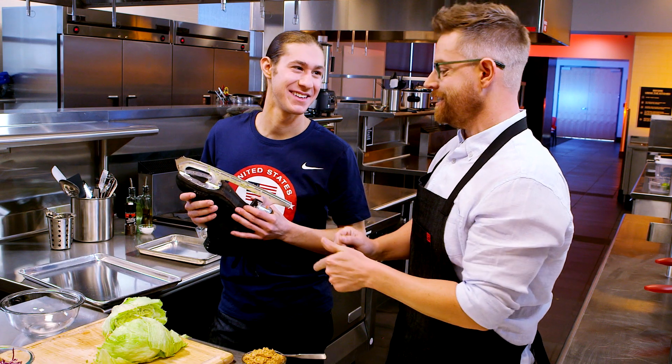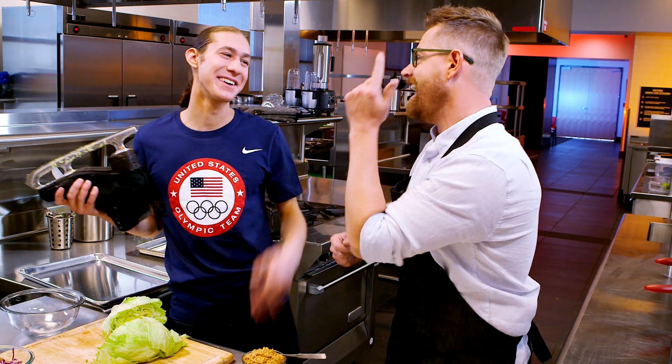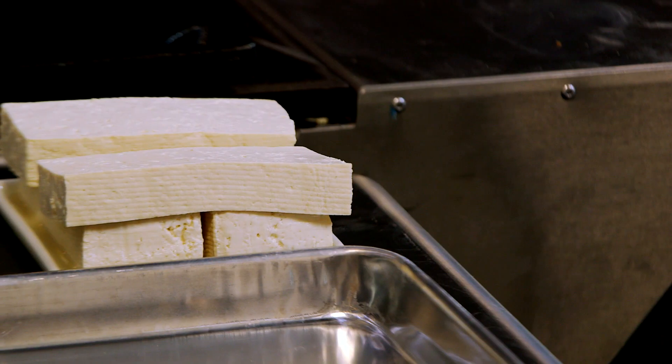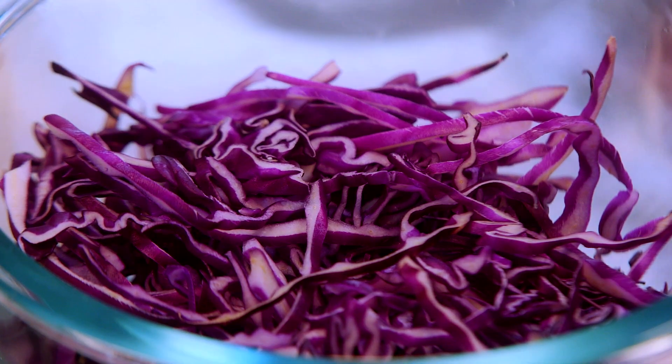Perfect segue. How about we do a dish of iceberg lettuce wraps? Because you're an ice skater. Totally down. We'll do it with some grilled tofu, a peanut sauce, and a nice crunchy slaw. Let's do it.